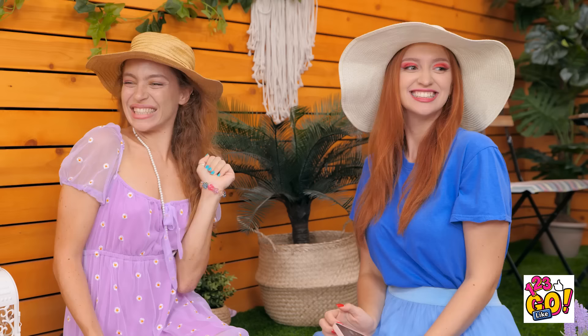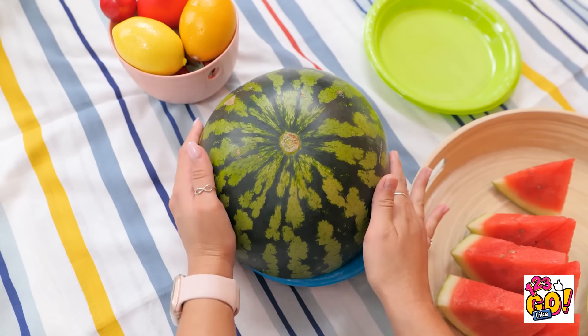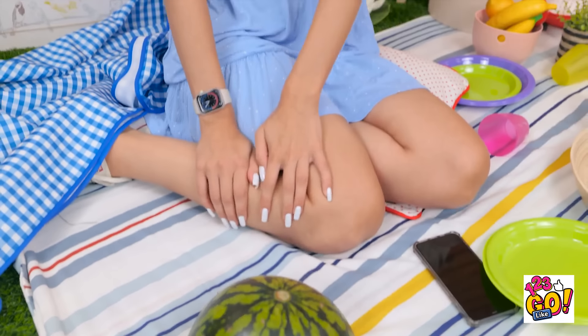Hey ladies! Did you bring your hat? Actually, I did — isn't it cute? Oh, definitely gram-worthy! Tag me, okay? I didn't know this picnic was hat-exclusive... What am I supposed to do? I think my luck is finally turning around! What the — is she okay? Have you lost your mind? Why are you all looking at me like that? Don't cry, Olivia! Here, just take it!